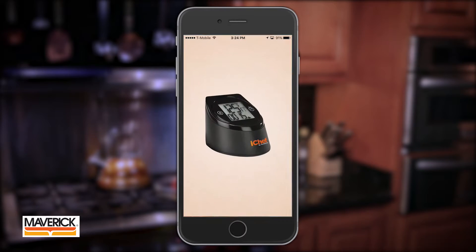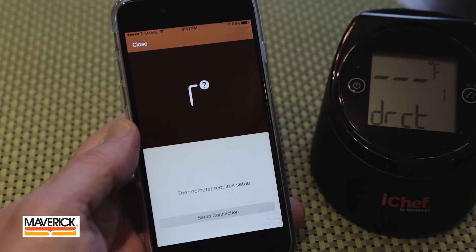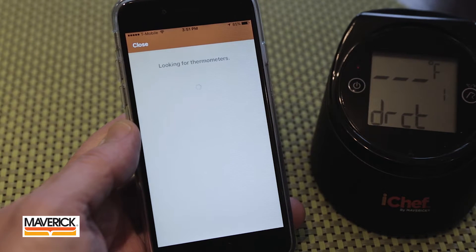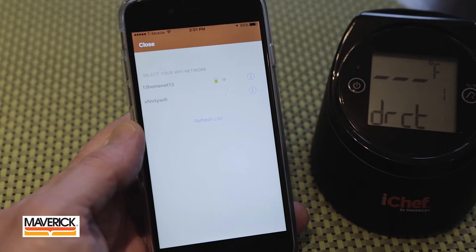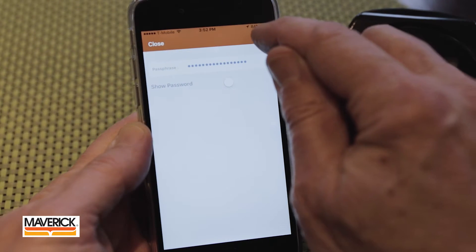Now open up the iChef app and you should see the welcome screen. Select Begin Setup in the lower right corner and then Setup Connection. The iChef app will search for your home network and once it's displayed, select it and on the following screen, type in your home network password and select Next.